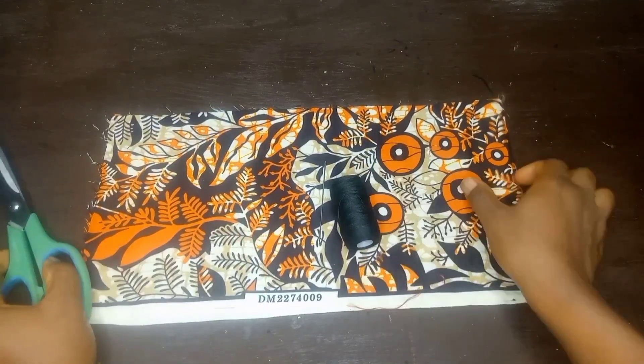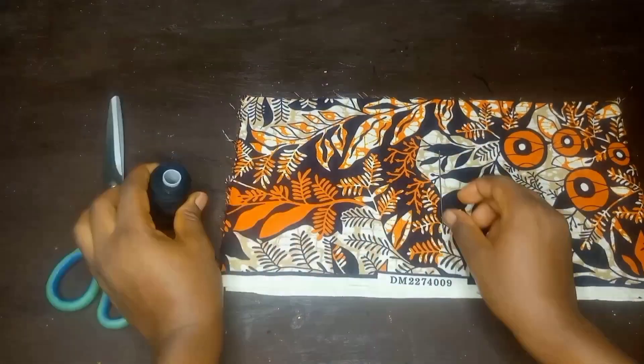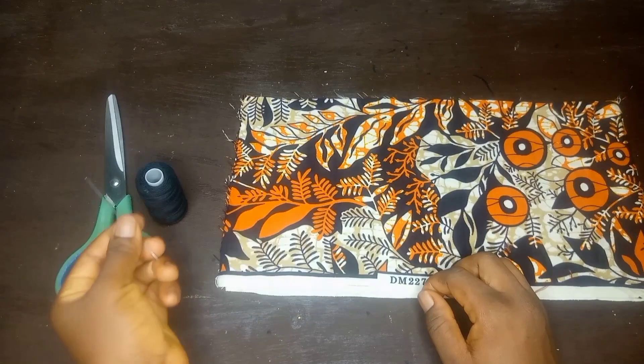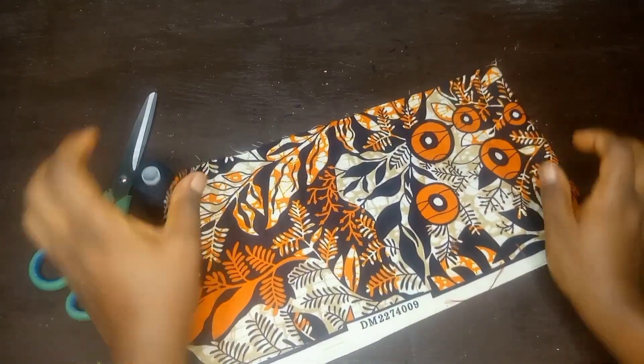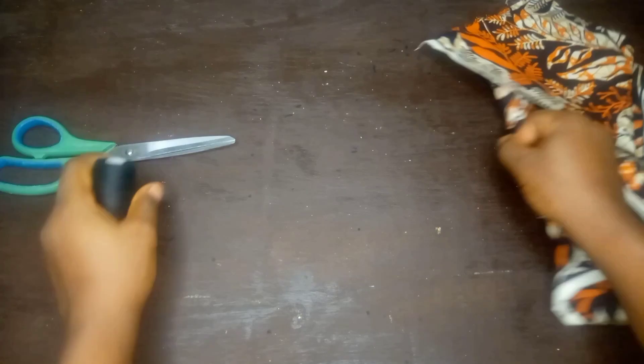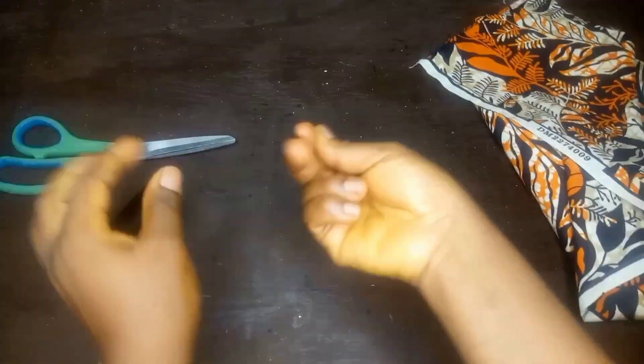Hi guys, in today's video I'm going to share with you how to make your guardas using needle and thread. The first thing you do is make sure that the fabric you are going to use is three times the size of whatever you want to do — whether it's your round sleeve, waist, or wherever you're making the guardas.